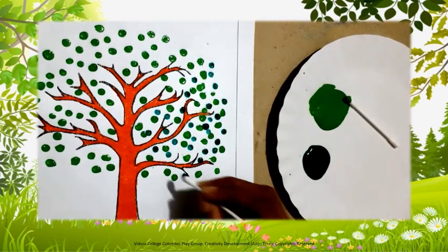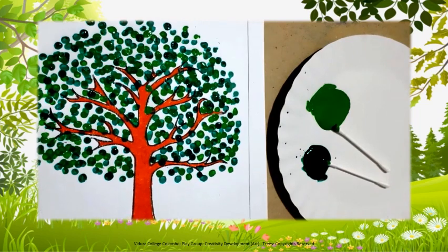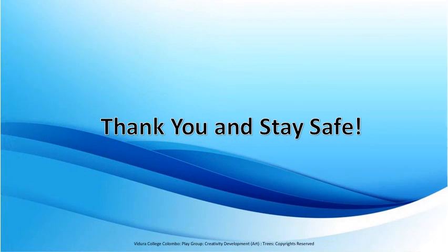See how beautiful it is? Isn't this tree beautiful? I am sure you all can make your own tree like this. I hope you all enjoyed today's art activity. I will come back to you again with another interesting activity like this. Thank you and stay safe.